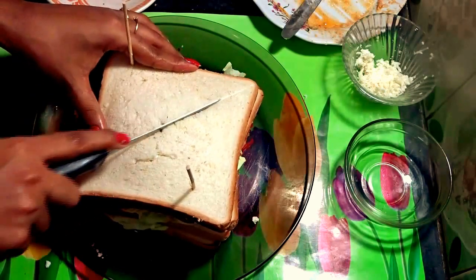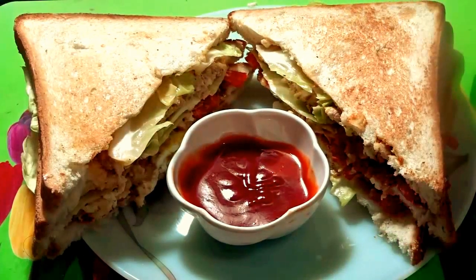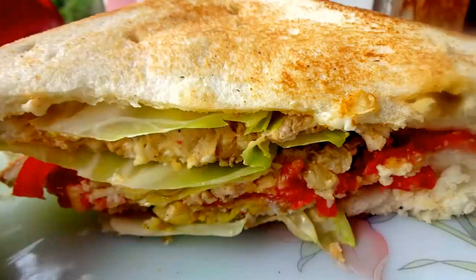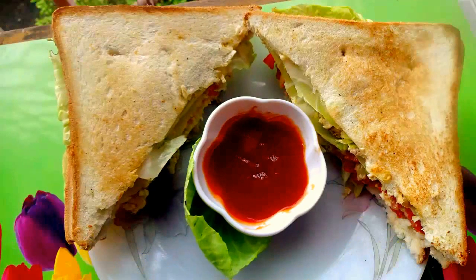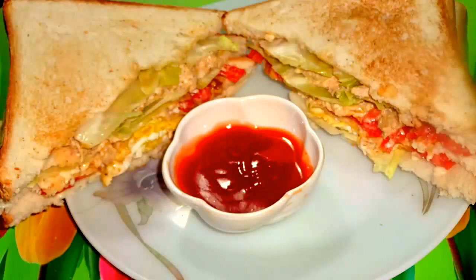I will cut the slices with a sharp knife. My chicken and egg club sandwich is ready! Hope you will try this out and let me know how it turned out for you. If you have any queries feel free to ask me in the comment section below. Please like my video and subscribe to my YouTube channel for more delicious recipes.